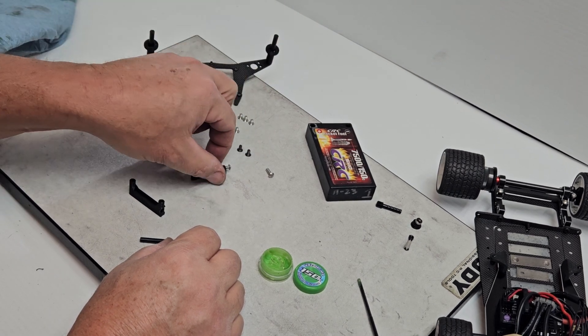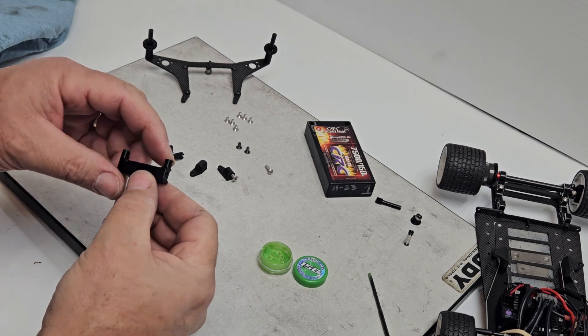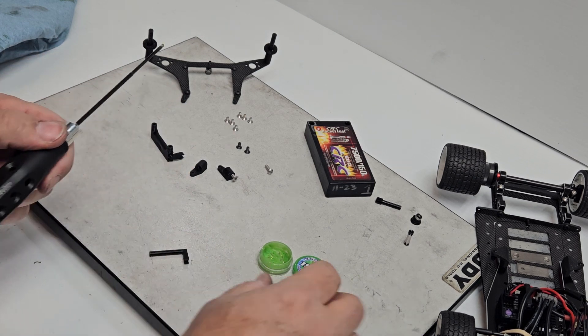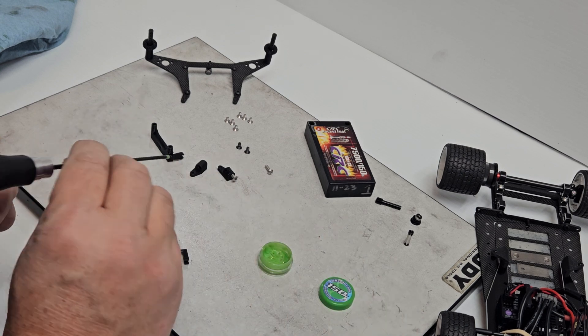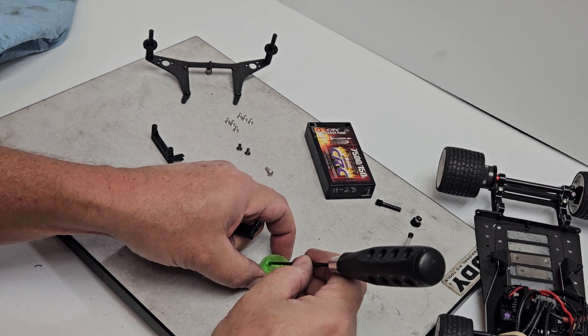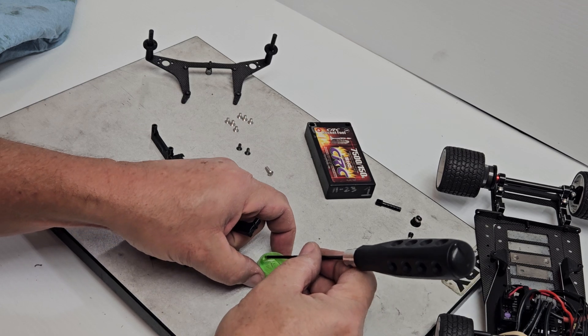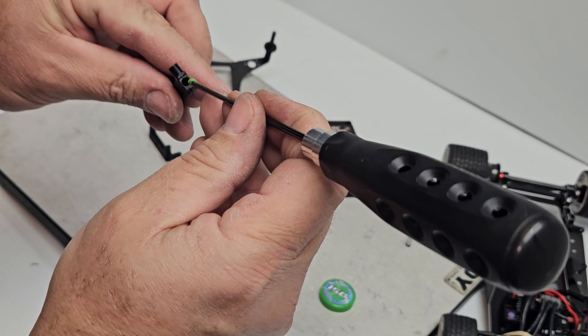You're going to get six M3 by 5 flathead screws and two M3 by 10 button head screws. The way I do this is I take the tube and use the Accelerate 150k grease. You may have something else that works, but it's got to be extremely thick — the 30k is not nearly thick enough. I take my 2mm wrench and...